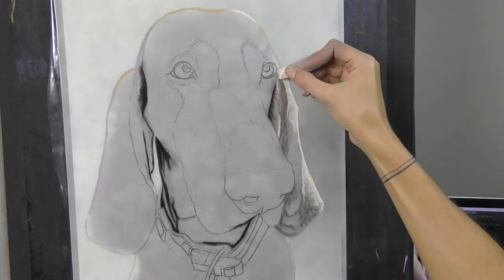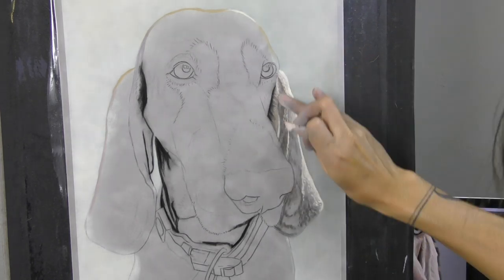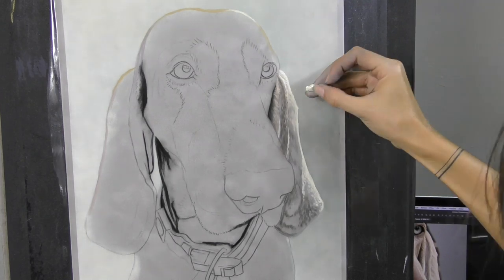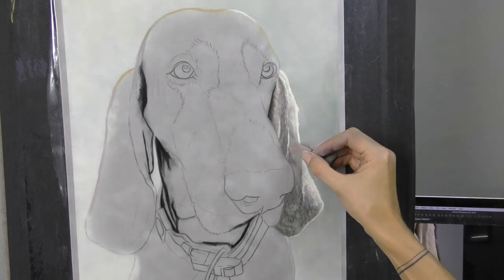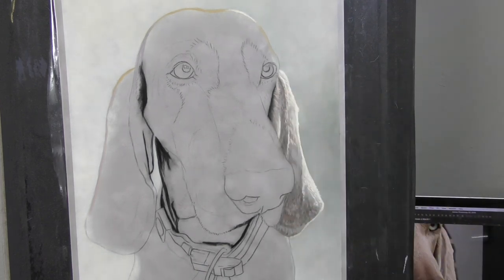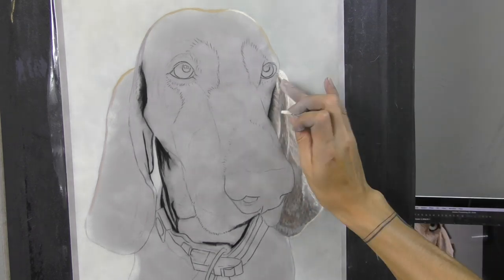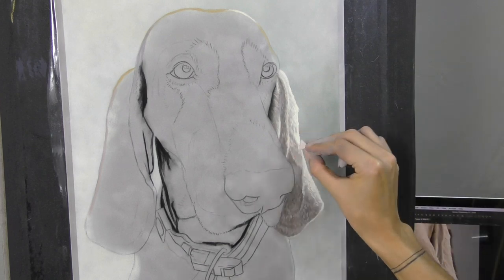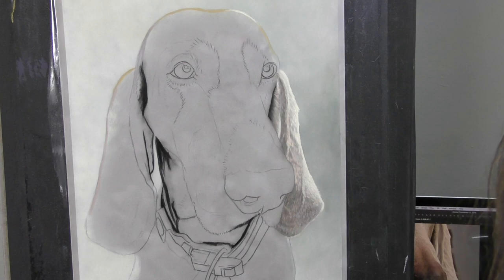I'll definitely come back and make some comparison videos to talk about some of those differences between the Suede Matte Board and some of the other papers that I like to use. I love using Hannamool Velour and also Pastel Matte, and I was actually given this sheet of Matte Board to try by another artist who described it as a strange mix of both Velour and Pastel Matte. That made me very excited to try it as I love both of those papers.